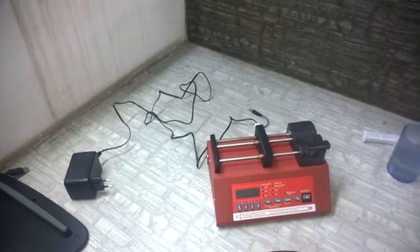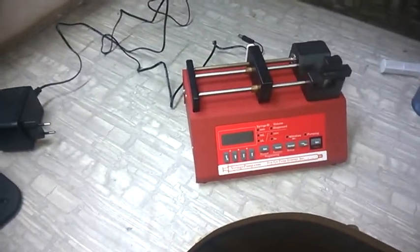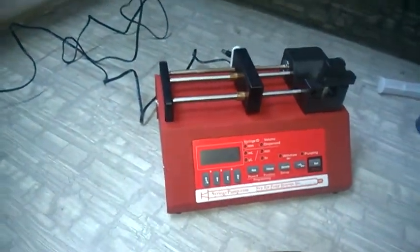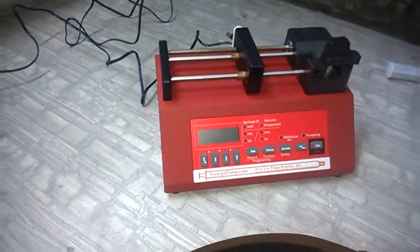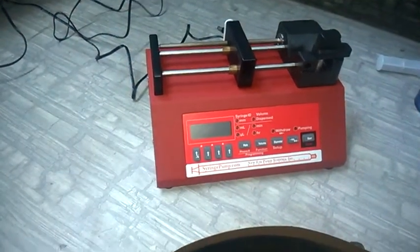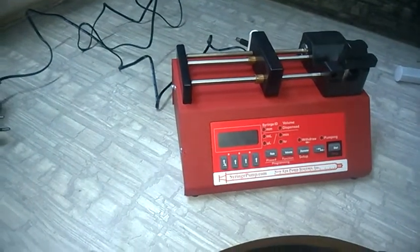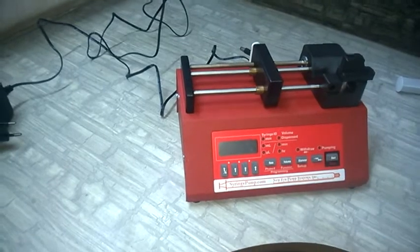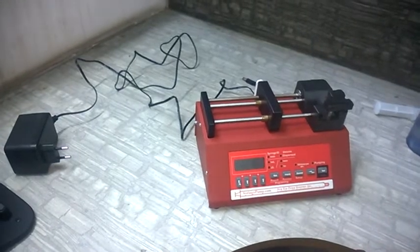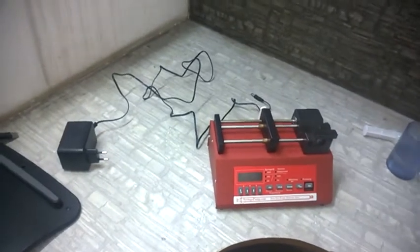Dear customer, we thank you for purchasing the new era syringe pump. This model is the NE300 from New Era Syringe Pump USA. This machine is a very simple, almost plug-and-play machine. Still, we are preparing this video so that it becomes easy for you to run it. This machine can only infuse — it cannot withdraw — and we cannot do any programming, meaning we have to stop it manually.